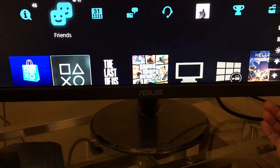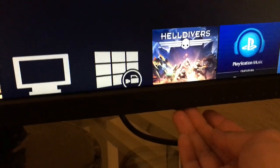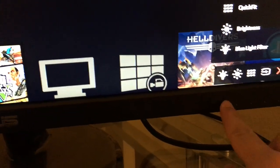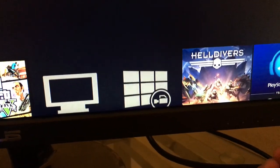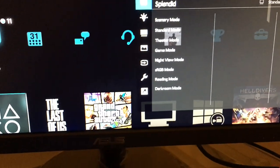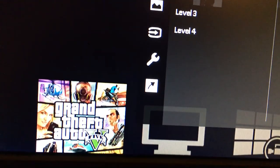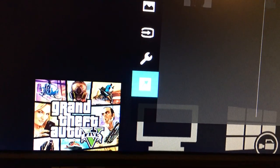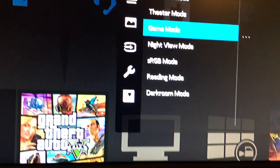Brightness — just gonna exit. It's kind of easy to adjust the settings because basically you just follow the labels here. There's a button aligned so you won't have any problems figuring it out. And yeah, there's a game mode — of course, because that's the purpose of why I bought this one.